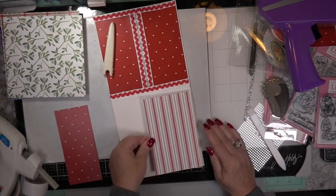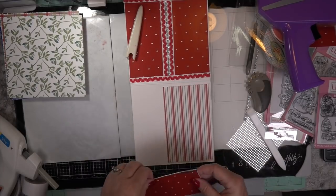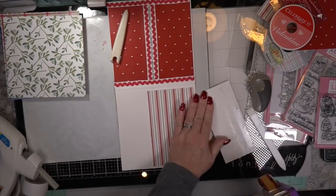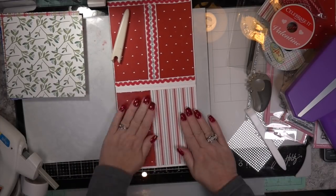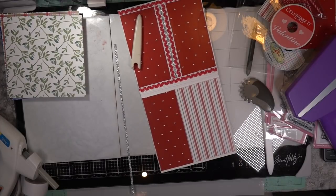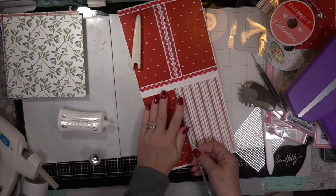Something really exciting: we're going to use hybrid inks as watercolor. Hybrid inks have so many possibilities — one of them is painting with them. The little LDRS cubes are the juiciest cubes you'll ever get. You don't even need to add water to watercolor with them. If you put the result side by side with actual watercolor, you wouldn't know which was done with hybrid ink — that's how beautiful they are to color with.